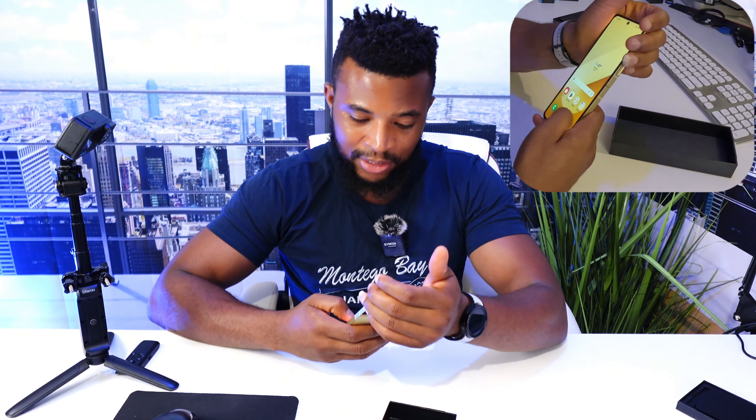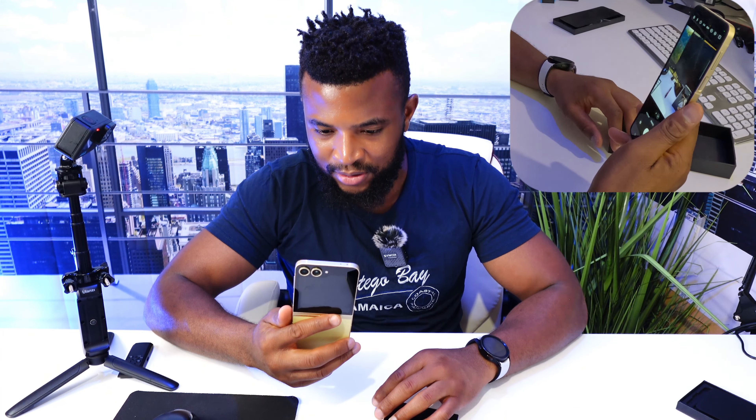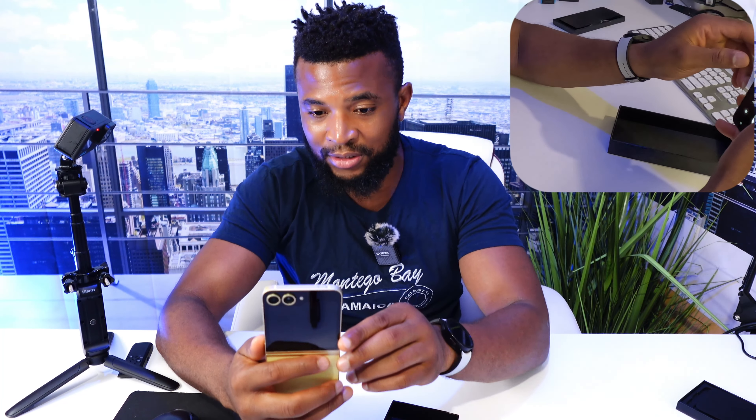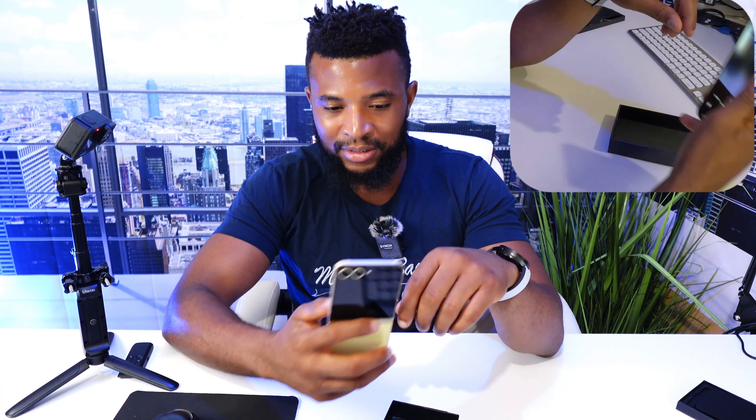Let us look up the specs of this phone. The first thing we want to check is the camera. This is a nice camera, I am not going to lie. I mean, it is a Samsung, so nothing has changed drastically.